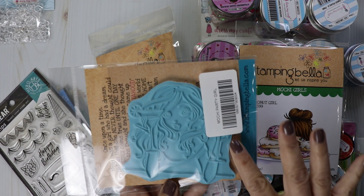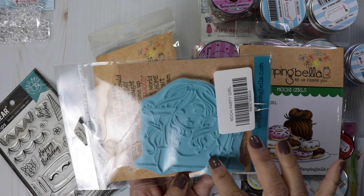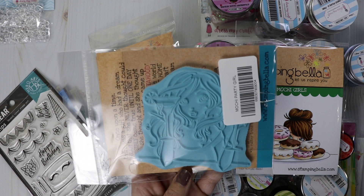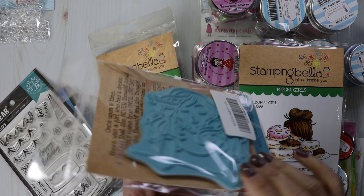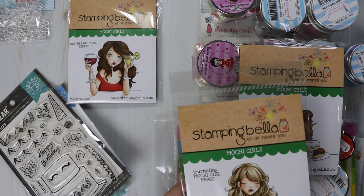Look how large that stamp is — really easy to color. Alicia, Crazy Paper Chick, did a card with this one, so if you want to check out her video and get some inspiration for the stamp, I'll have it linked up in the cards.